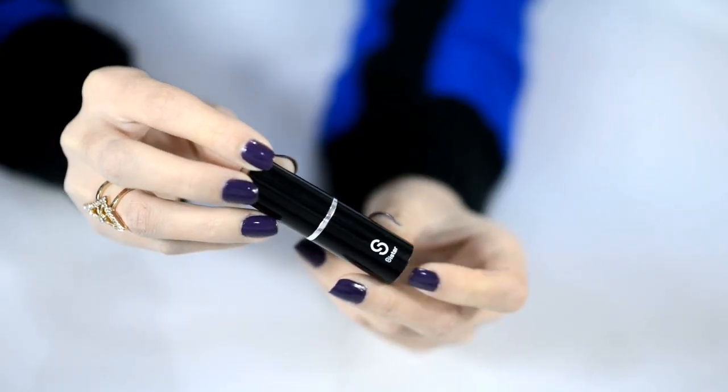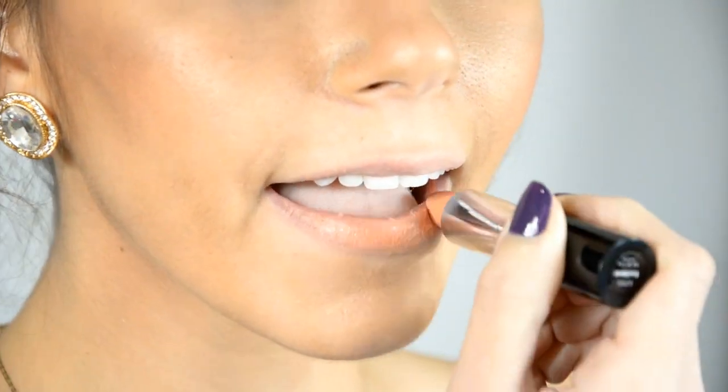To finish off this look I am using Sistar Lipstick in color Beewilders. This completes today's look.